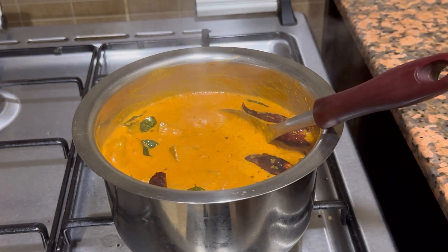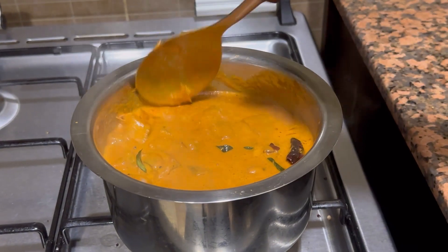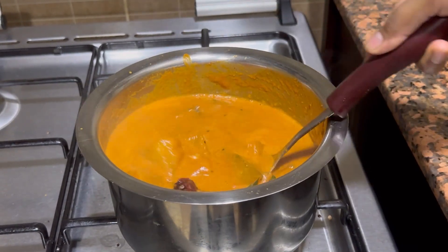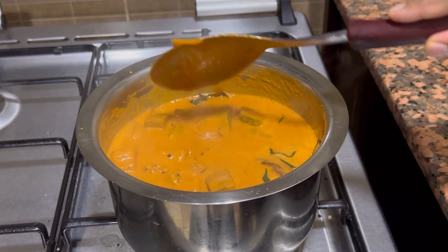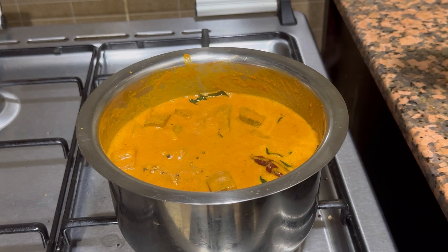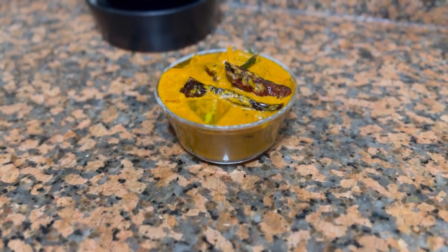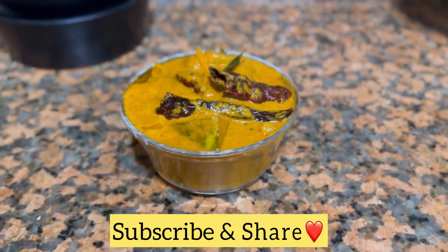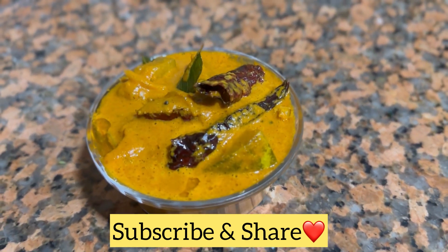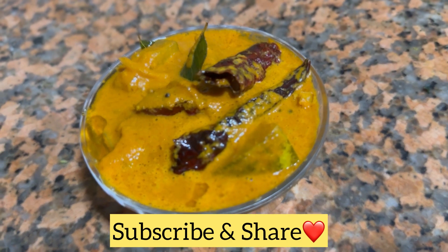You can have this Koddel with rice or also with chapati, but I would suggest you all to have this with rice — it would taste super yum! Do try this recipe and let me know your review on it. If you have not yet subscribed, please do subscribe, like, and share my recipes. Thank you so much! Take care! Bye!